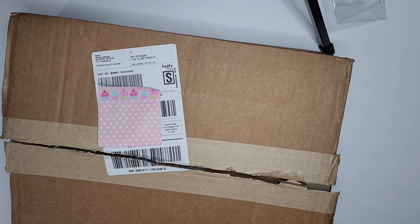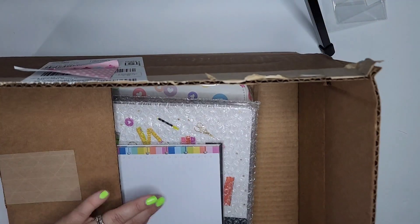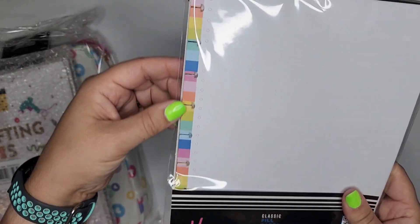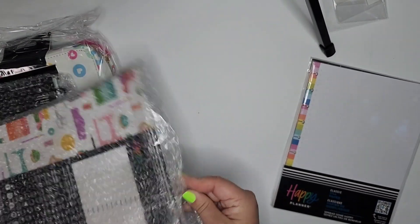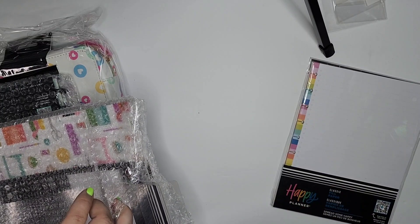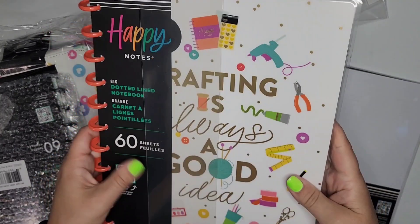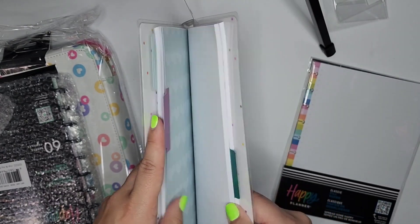Welcome back to Kidda's Corner. Today I'm opening up some new items from the Happy Planner. I've got some new paper with low colored accent on the side, a new large notebook. I got mostly crafting themed items today.